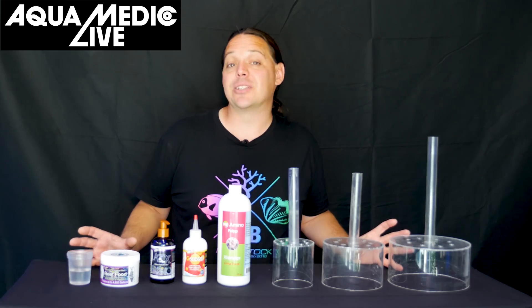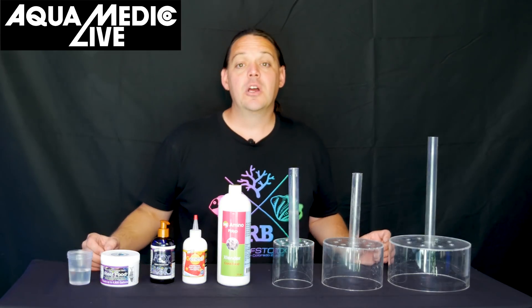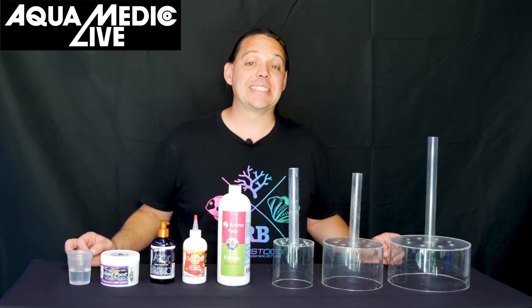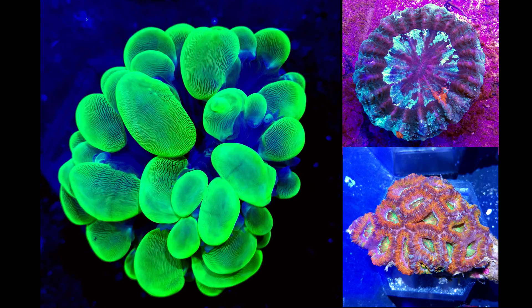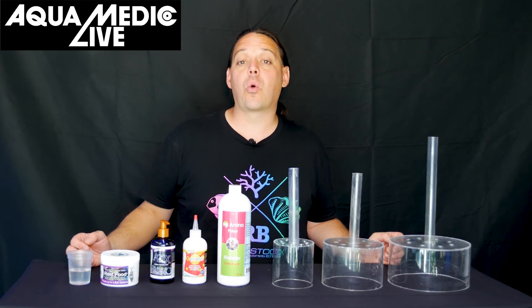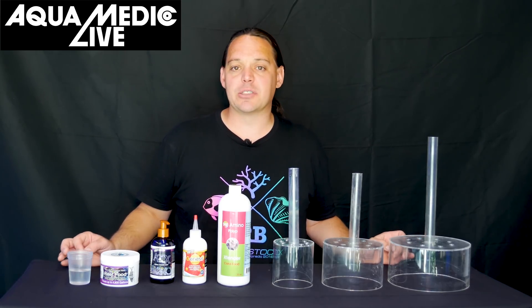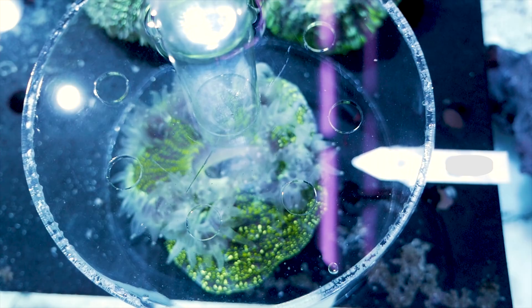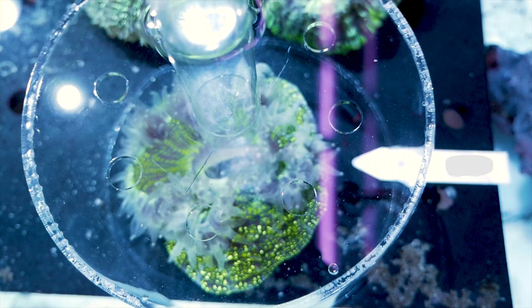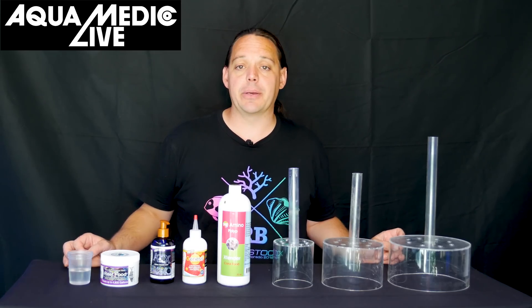As you can tell by what's on the table, I'm going to focus on feeding. Corals feed in a variety of ways — they have a symbiotic relationship with zooxanthellae algae. That's the algae that lives inside them, feeds off of the light, and the coral in turn feeds off of the algae inside them. The algae is what gives them their color, but they also have mouths that digest food, and LPS corals seem to respond really well to a good feeding regime.